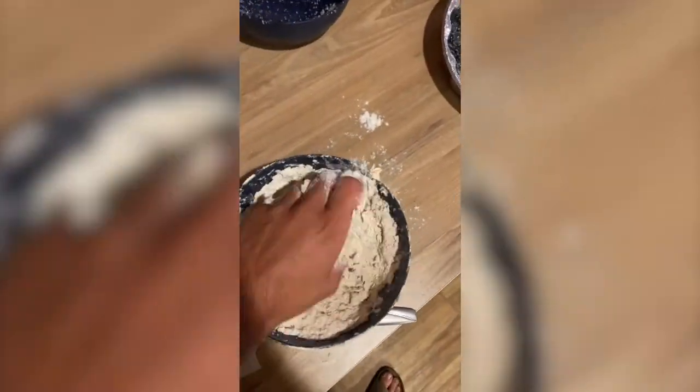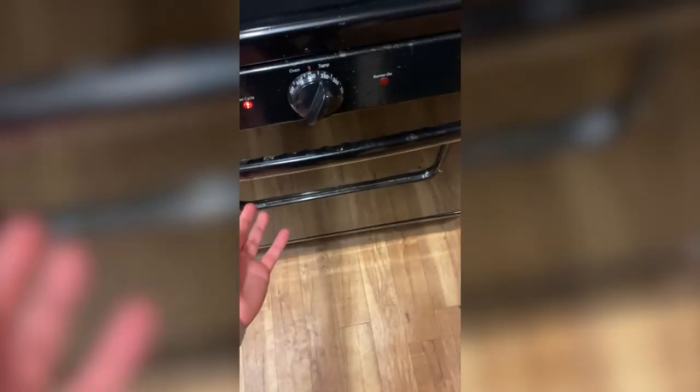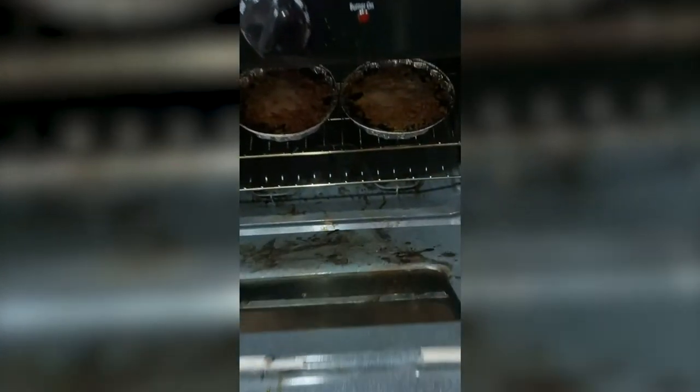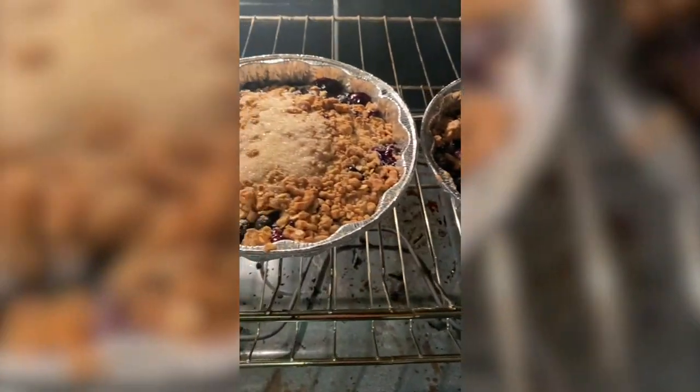Then you're gonna want to combine a third cup of butter, and that's gonna make it all crumbly. After 35 minutes at 400 degrees, your crumble is ready to eat. Oh yeah, look at all that — nice and crispy!